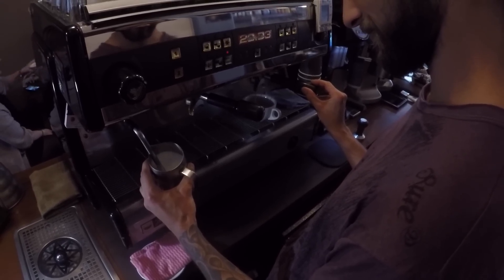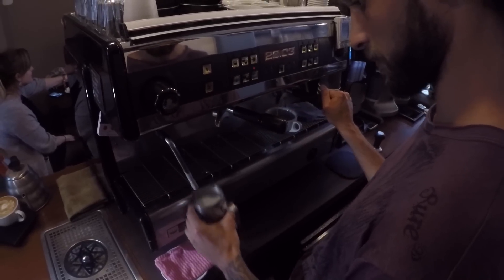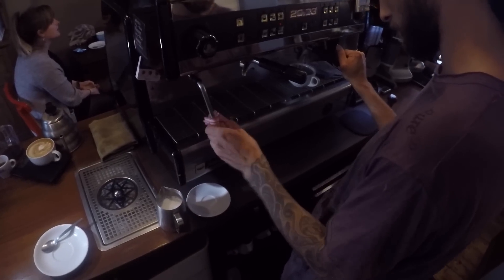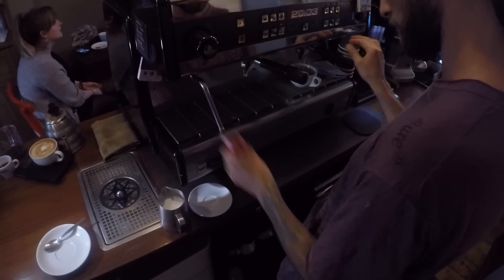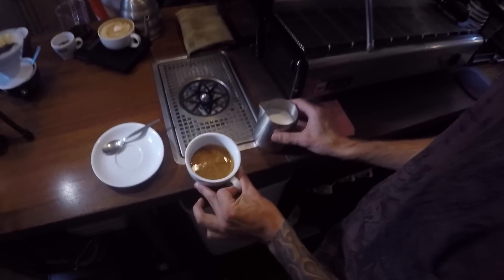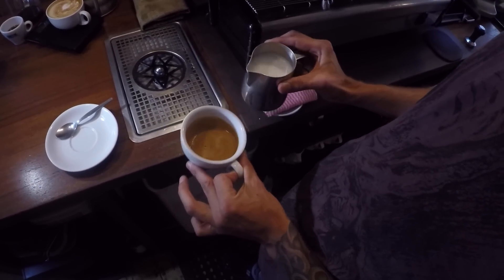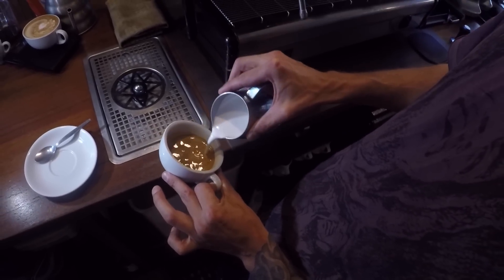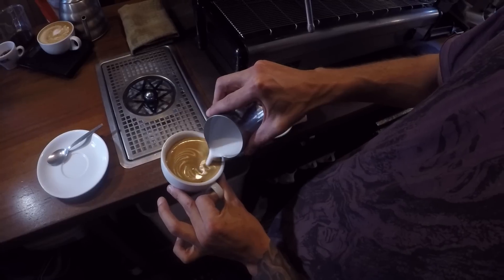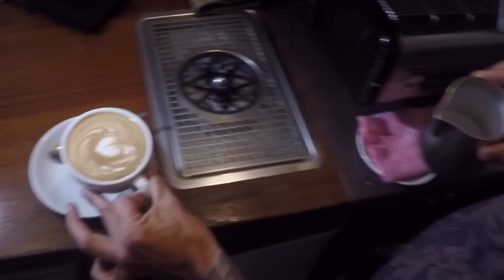He's put a bit of air in the milk to make it creamy and silky, and then heated it up to the desired drinking temperature — about 50 degrees Celsius. If it's much hotter than that it loses some of its sweetness; much cooler and it tastes a bit like slightly warm milk. He's now pouring a beautiful little pattern — we're going for a wave heart. Very nice, Rob. Perfect.